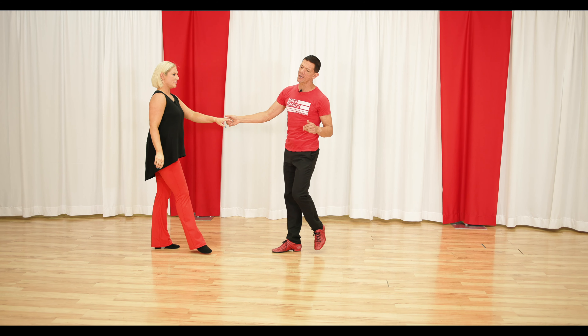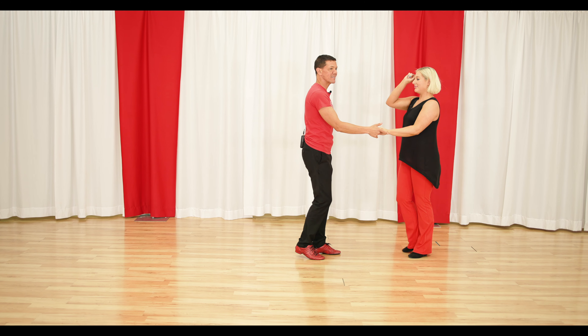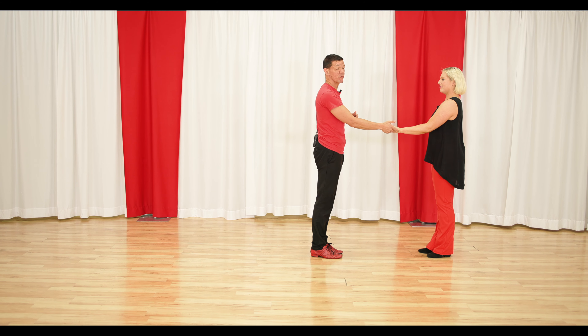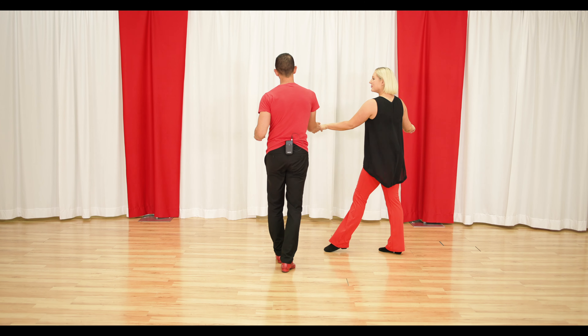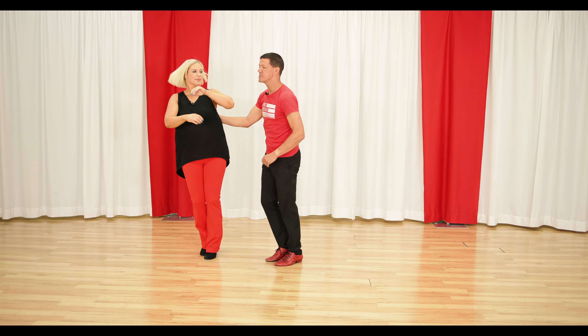So I have to know a roll in, roll out. I need to be able to do a roll in, connect, and roll out — that's step number one. Then I have to do a roll in, roll out with a rock and go. Roll in, roll out into the continuous hip catches.